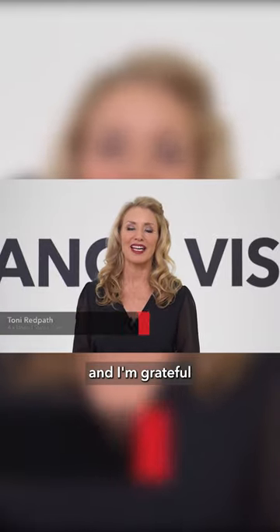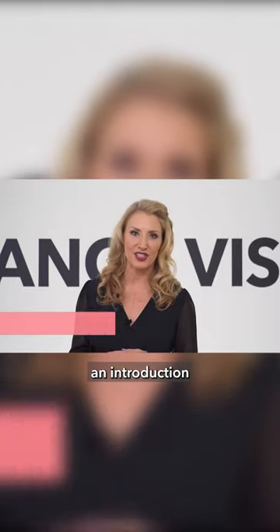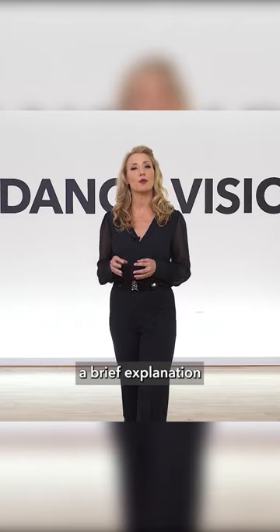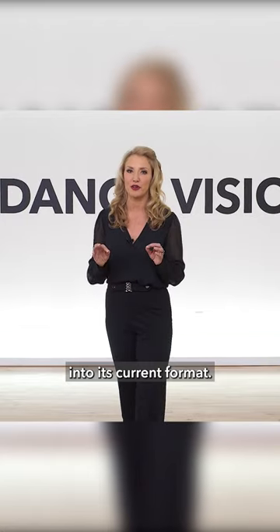Hi, I'm Toni Redpath and I'm grateful to have this opportunity to share with you an introduction to the DanceVision Smooth Syllabus. First, I'd like to give a brief explanation on how this latest edition has evolved into its current format.